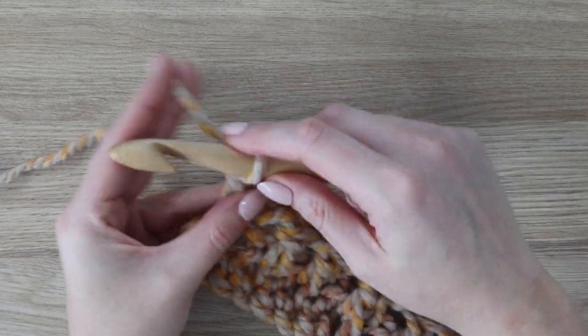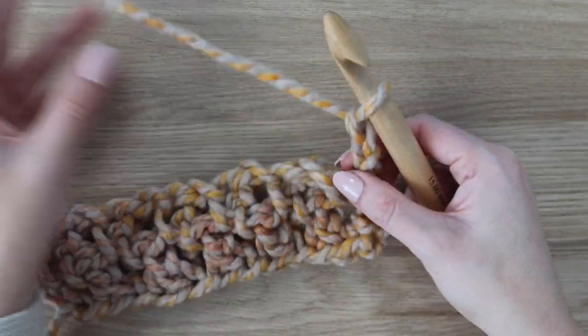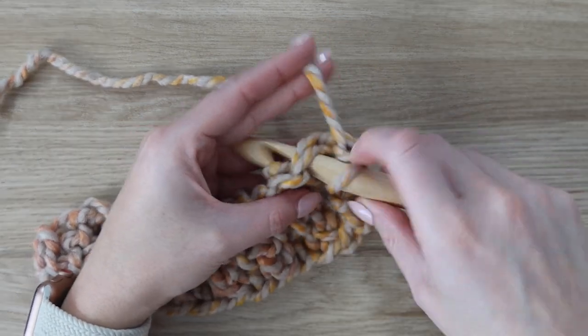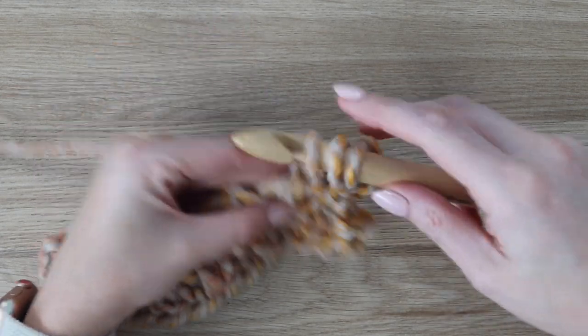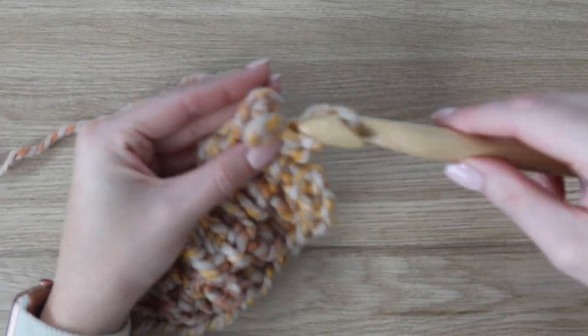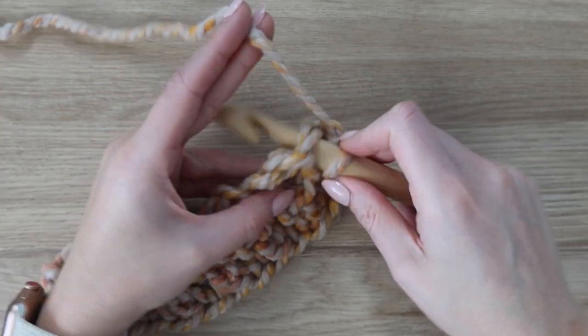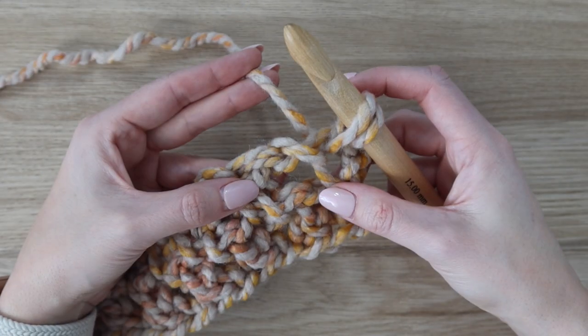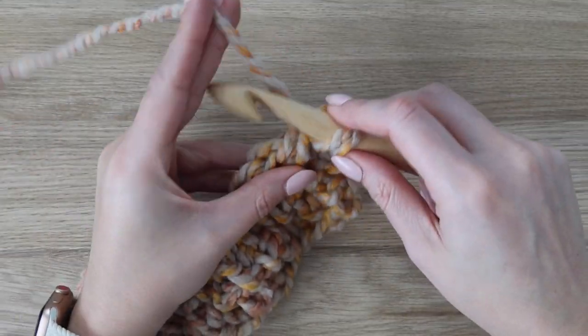Start row three by chaining two and turning your work, then just start off the same exact way — put your hook in the first stitch and then into the chain space, and work your way across, making sure you do those chain ones in between. If you still need a little more practice, you can go back and rewatch row two, since that's the repeat row.